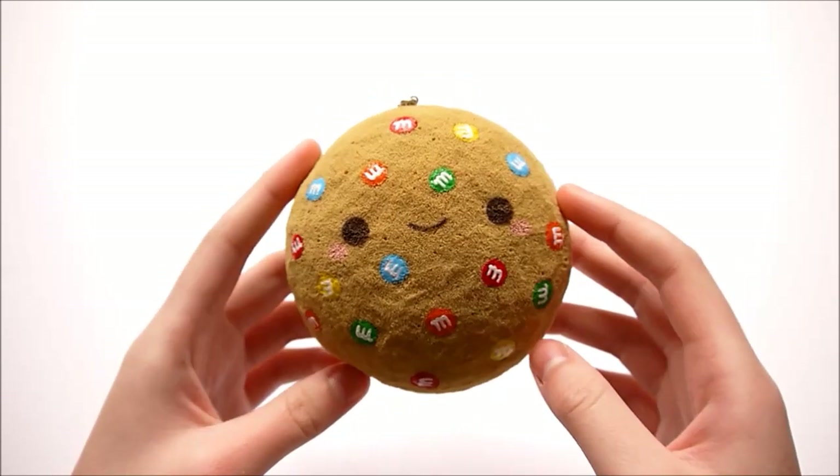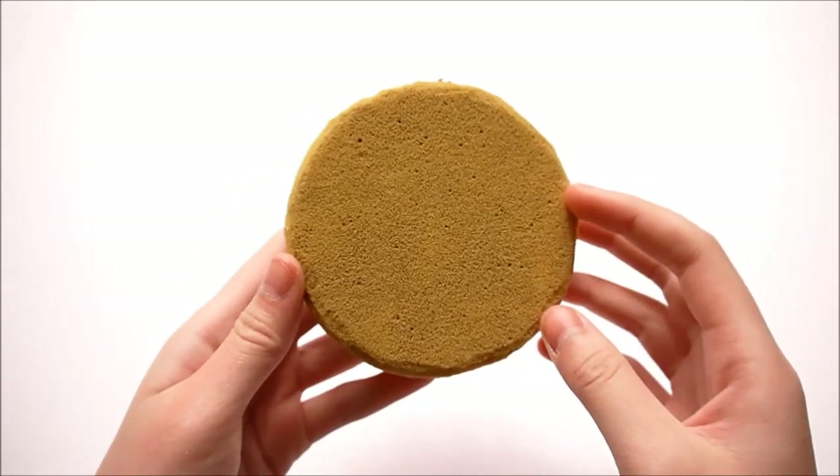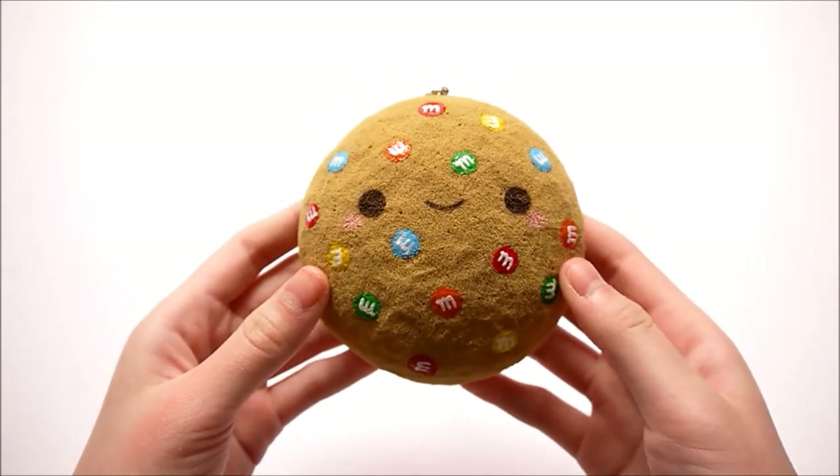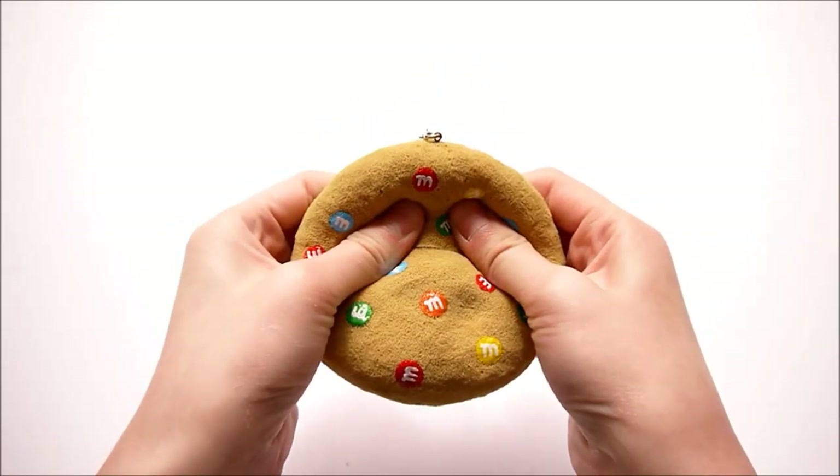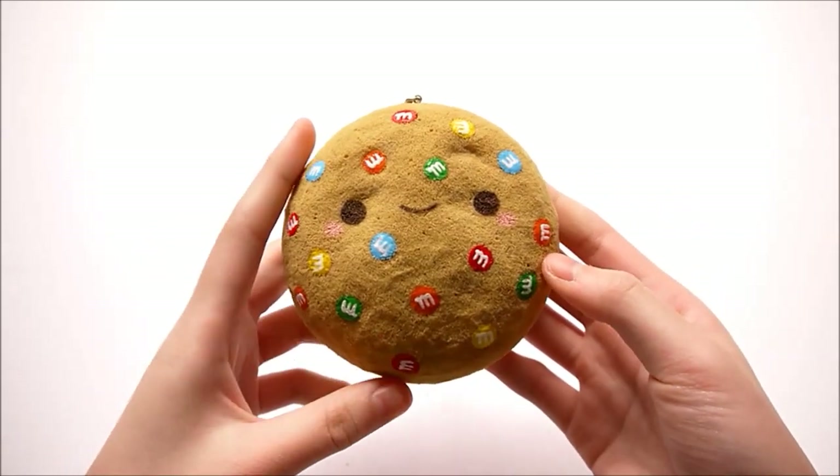Hey guys! This tutorial has been really requested — it's an M&M cookie squishy and it's super cute and really squishy. I hope you guys will enjoy watching, and let's just get started!